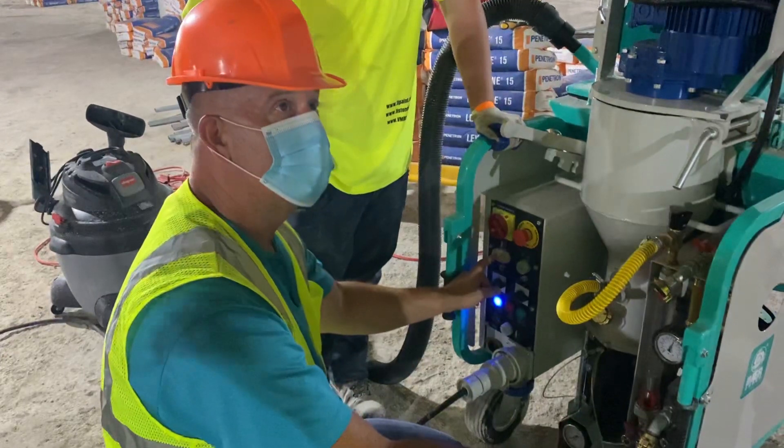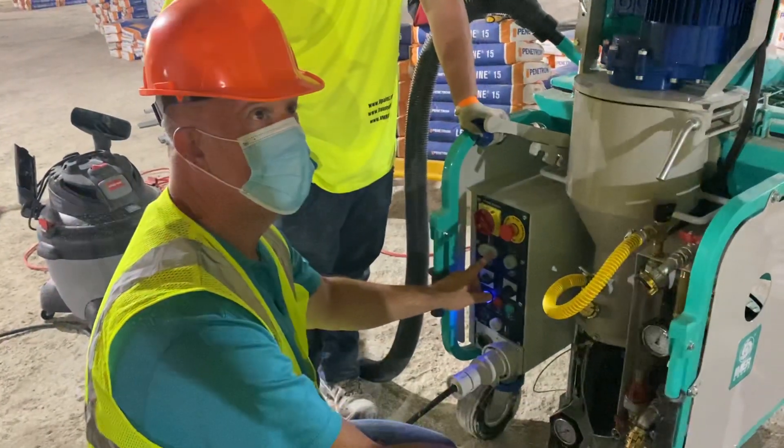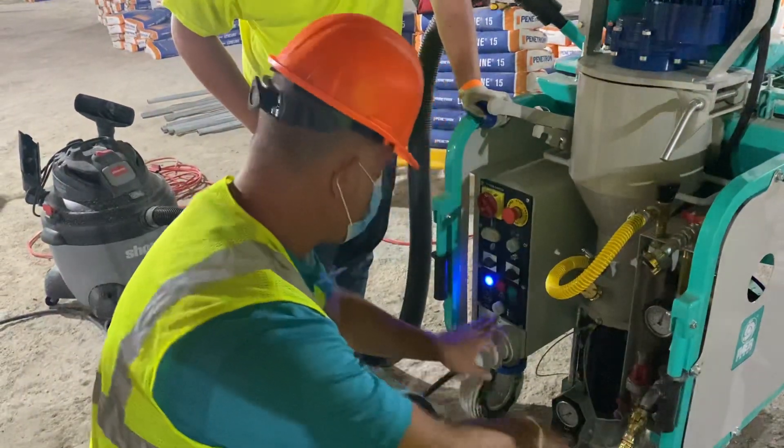This is your reverse button, this is your forward, and this is your stop.